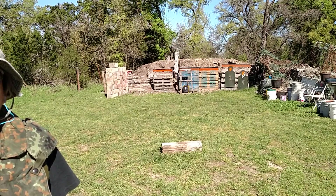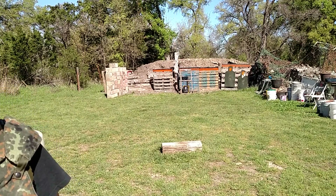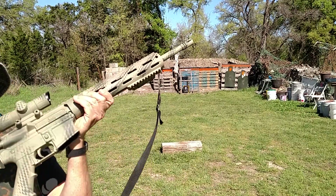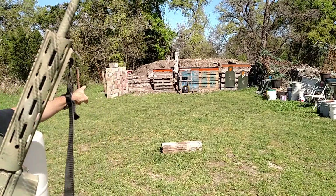Howdy everybody in YouTube land. Yochate, Bruce House, Texas. Hey folks, got another demonstration for you. This time it's going to involve ammunition for your AR versus an armor plate.